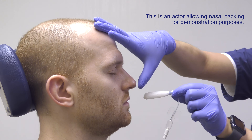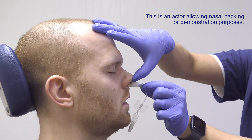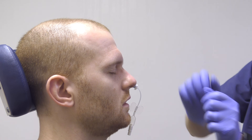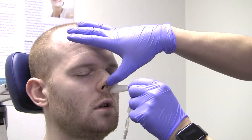After hydration, the nasal packing is slowly inserted through the nostril where the nosebleed is occurring. Here is the nasal packing demonstrated again from a different angle.